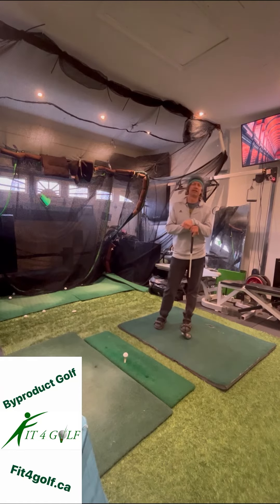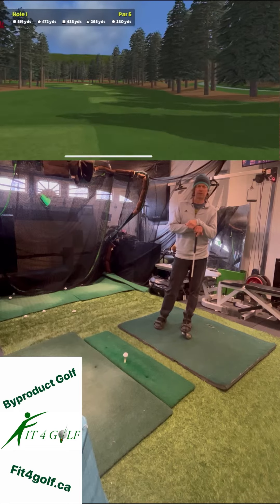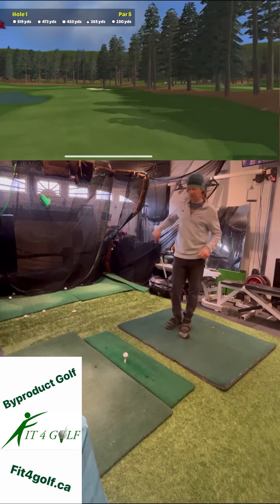Joe Ross from Fit4Golf.ca. Here we're going to talk about what I think are the three most important metrics that you can use on your launch monitor.